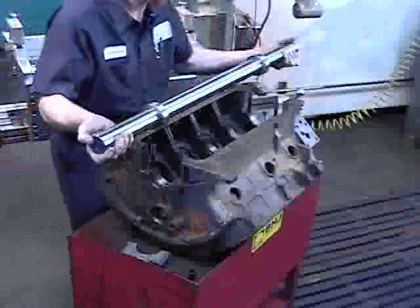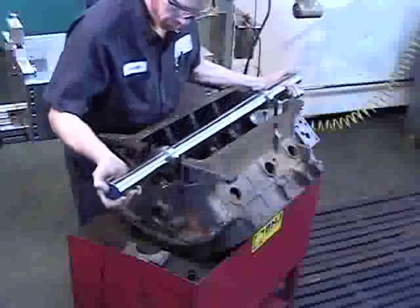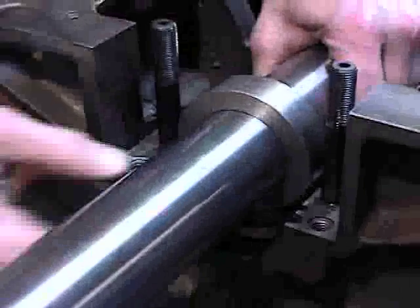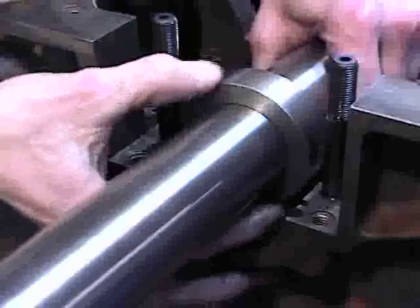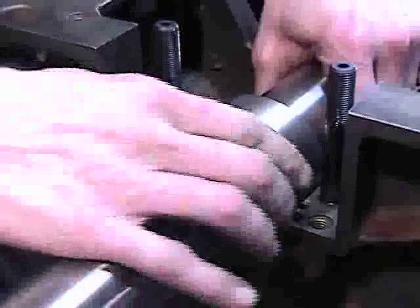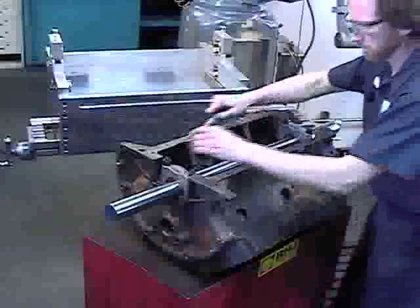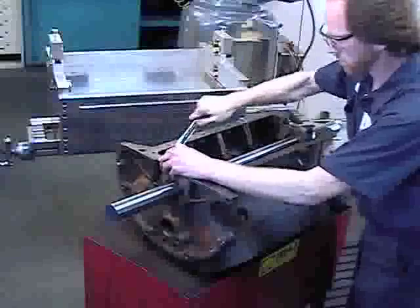Install the two inch precision support bar and adapter rings using stock bore size front and rear main caps. Align the flat sides of the adapter rings at the parting line of the saddle and caps, then tighten and torque the main caps to keep the bar and adapter rings properly in place.